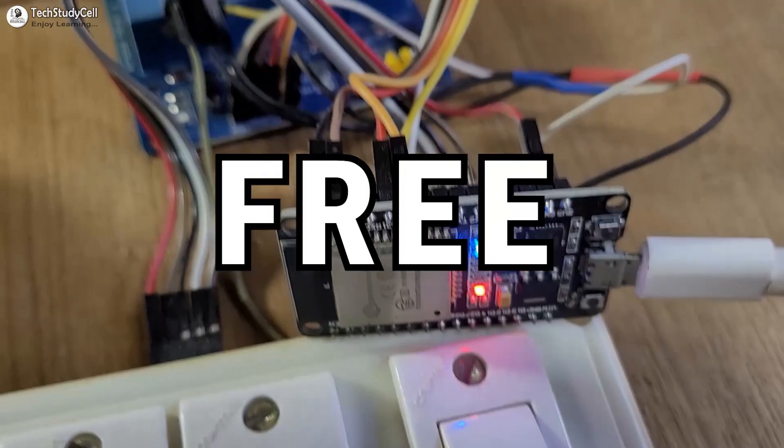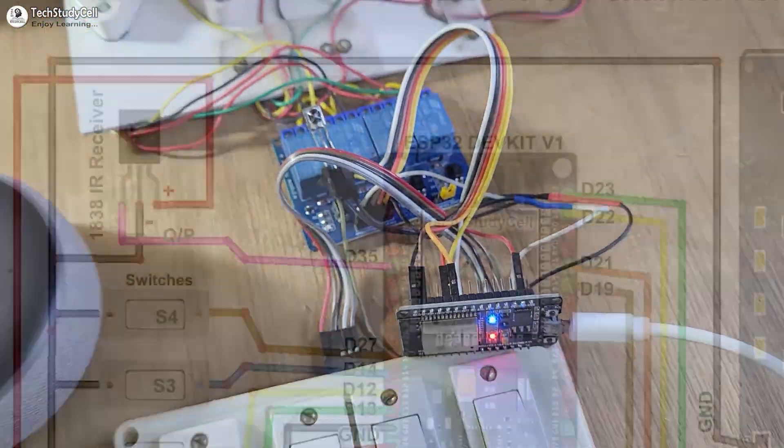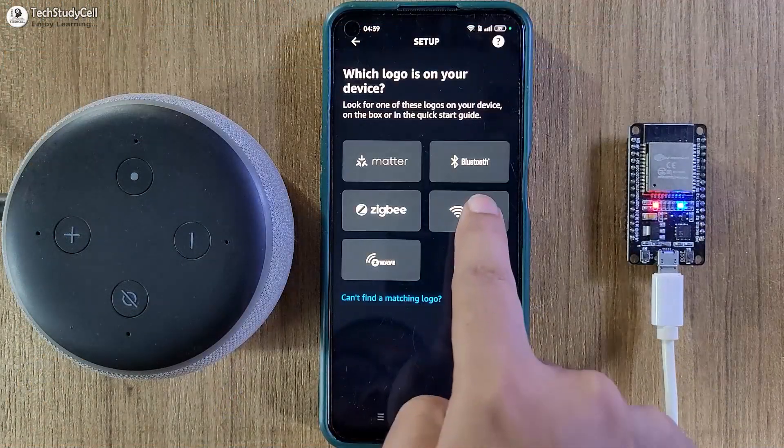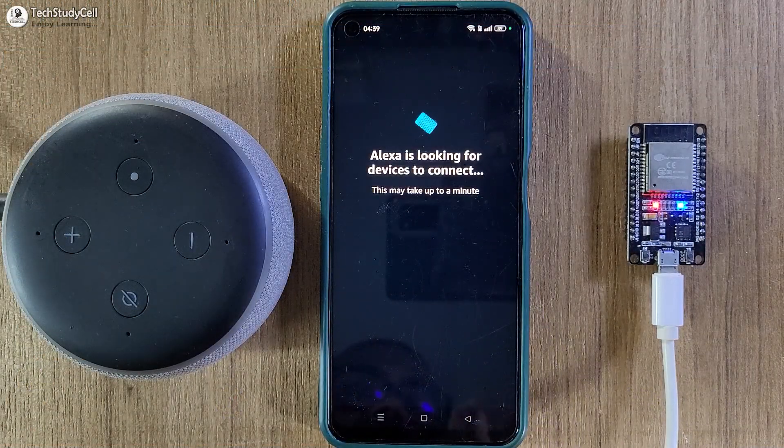So this project is absolutely free. During the video, I have explained the circuit, source code, and all other required details. So after watching the complete video, you can easily make this project.